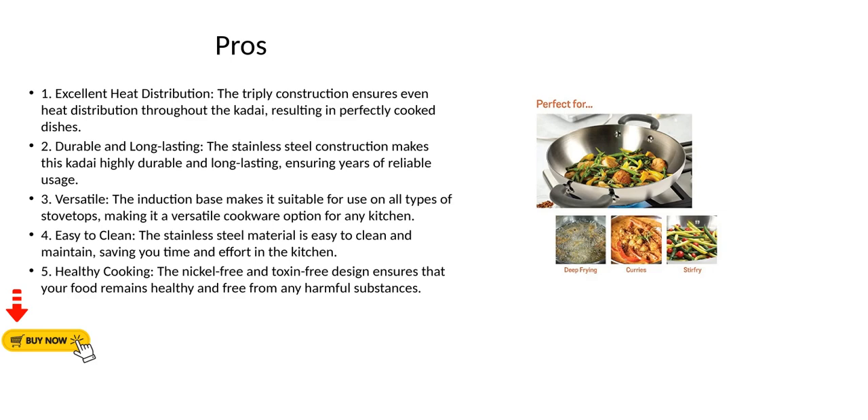Pro 3 - Versatile: The induction base makes it suitable for use on all types of stovetops, making it a versatile cookware option for any kitchen. Pro 4 - Easy to Clean: The stainless steel material is easy to clean and maintain, saving you time and effort. Pro 5 - Healthy Cooking: The nickel-free and toxin-free design ensures that your food remains healthy and free from any harmful substances.